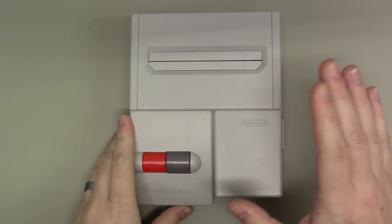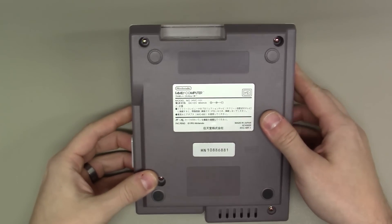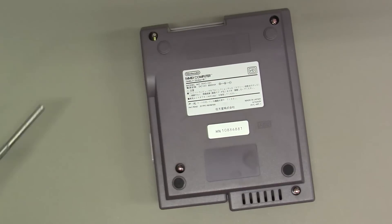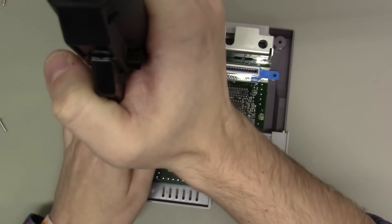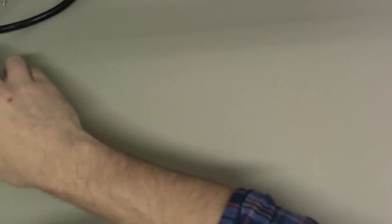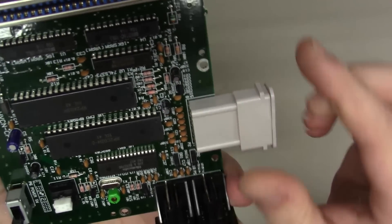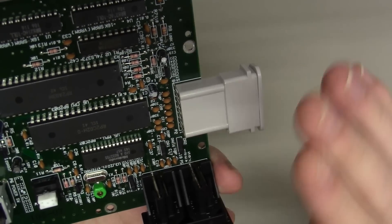Okay, as always, we'll begin by flipping this old girl around and breaking things down. The case is off, the board's removed, and we're going to begin by working the PPU off the board. This is the first step that I like to do.